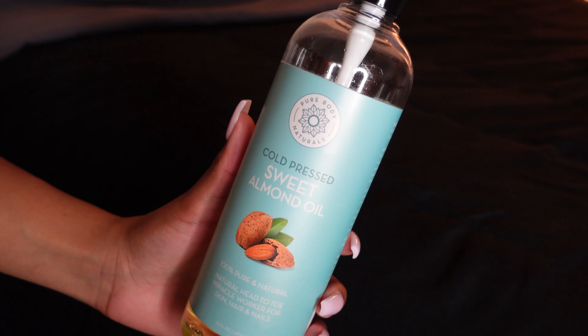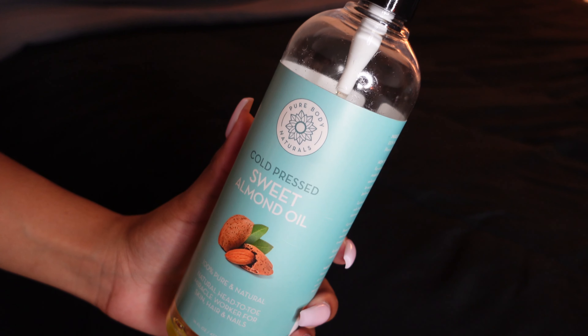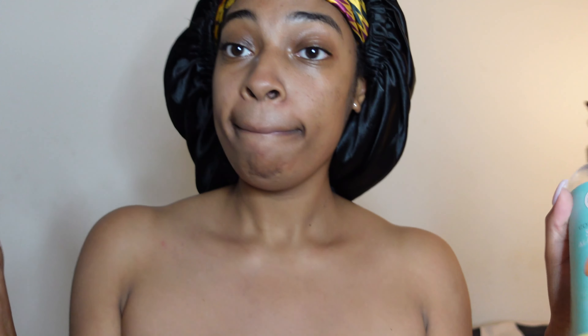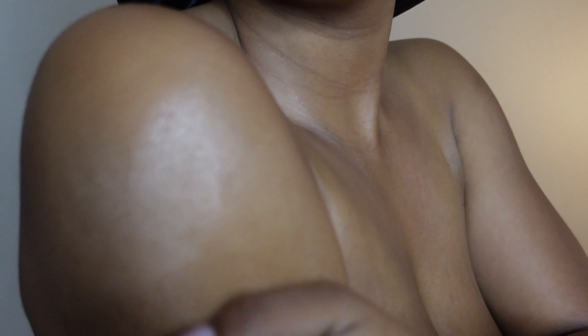I am still using my sweet almond oil. At first I was just using it for my face but it's light and very effective at moisturizing, so now I pretty much use it all over my body. I also used it on my bikini area because it wasn't too heavy for it.